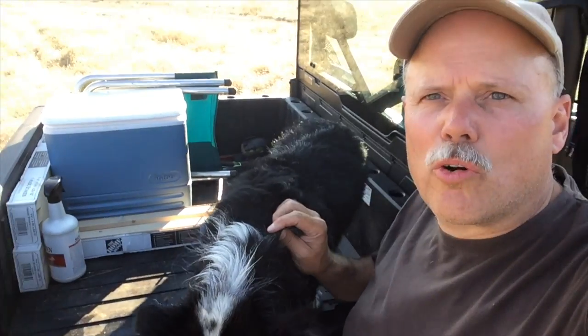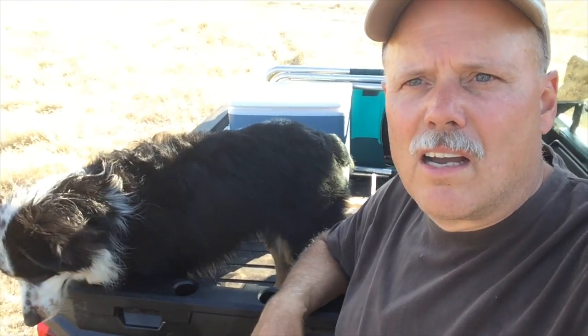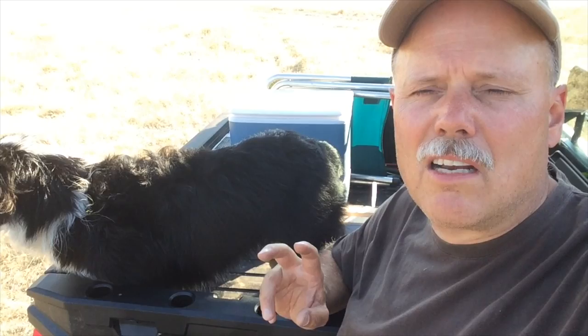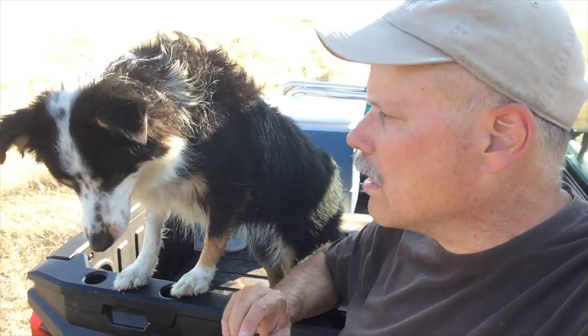We were at a local farm and ranch store and got a great tip from one of the sales clerks. She recommended spraying the dogs with Show Sheen, which is used for horses, and that helps keep the dirt from sticking to their fur. But more importantly, it makes it very easy to brush and comb them out, and also helps with removing the stickers.